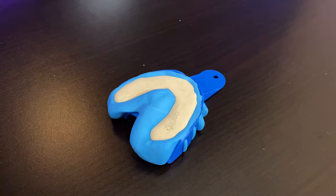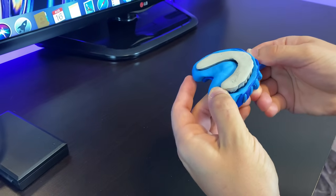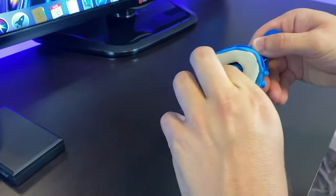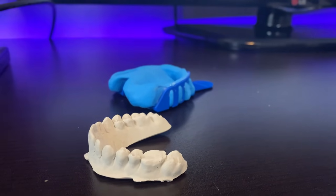Let the cement dry for about an hour, then take it out. When you're done, gently remove the cement and inspect for any defects or holes on the teeth. If there are no defects, we can move on to the next step which is the wax up process. The first thing you'll do is spray the model with the mold release spray.